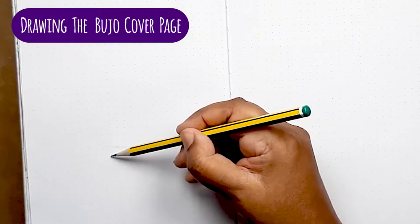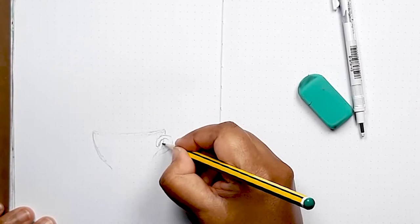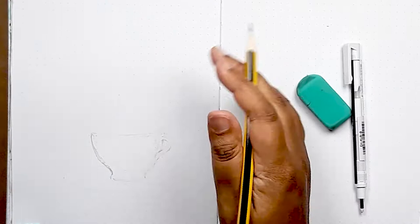The cover page does look elaborate and detailed but it really did start with this blank page. The first thing I did was start with the teacup. It took a couple of goes to get it right, but I persisted because I really needed this to be the focus of the whole page.